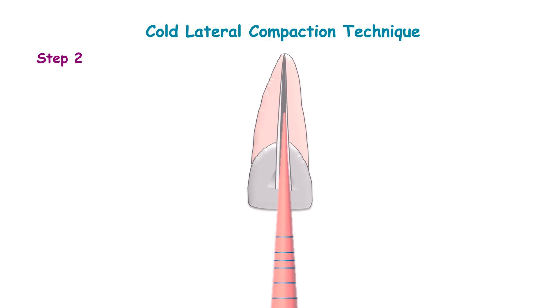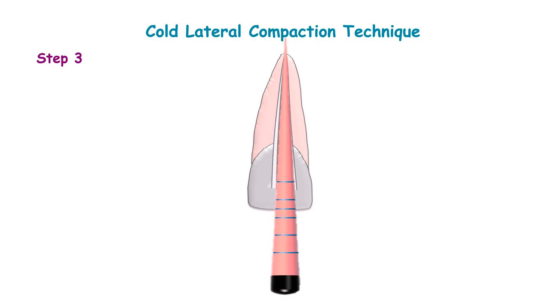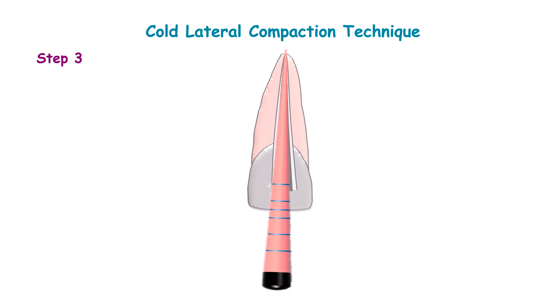Place the cone. If the cone is short of the apex, then do sequential irrigation along with recapitulation and shaping of the canal up to the master apical file. If the master cone is beyond the apex, then the excess tip should be cut off.